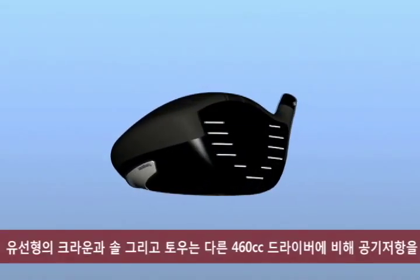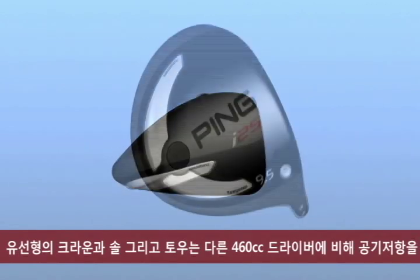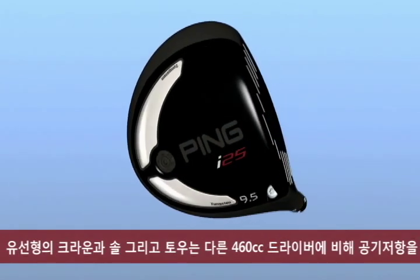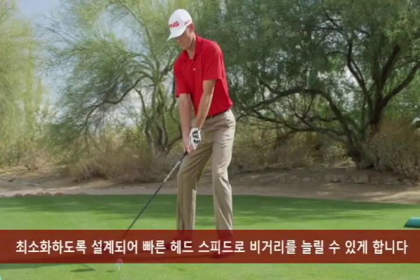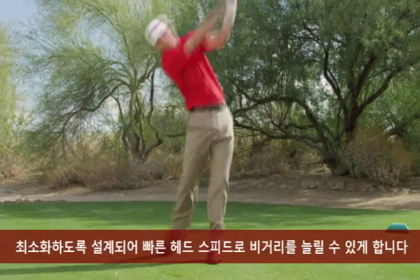The curvature of the crown, toe, and sole are engineered to reduce aerodynamic drag compared to other 460 cc drivers. This means increased club head speed and more distance.